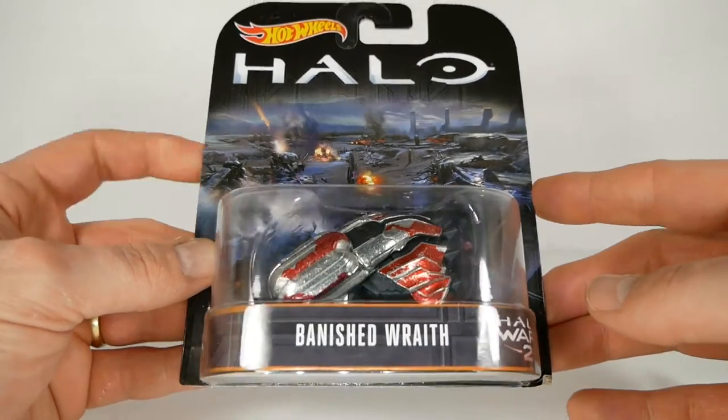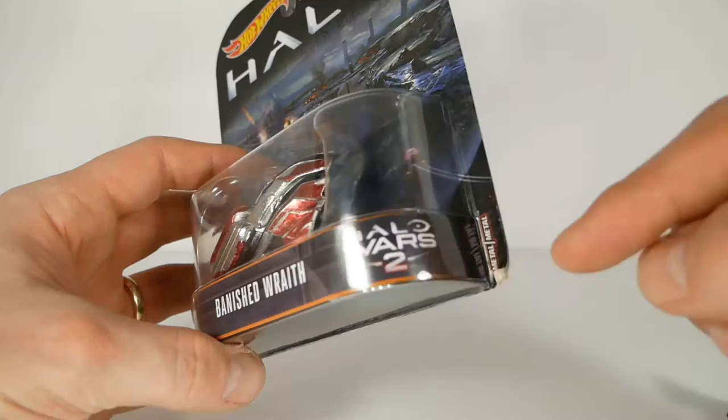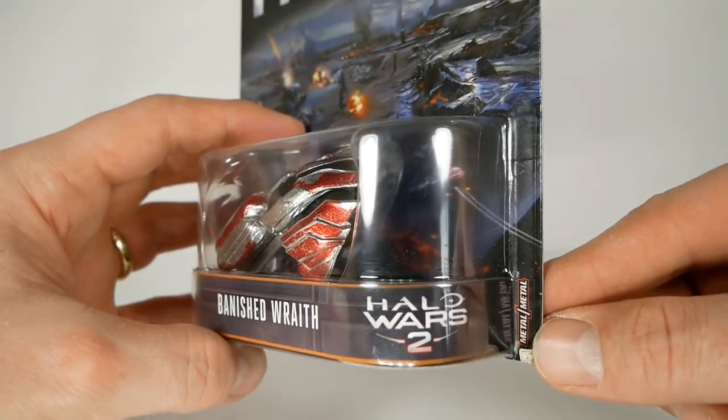We're back in this video with a review of the Hot Wheels Halo toys, diecast car things. I don't really know much about doing reviews on diecast, so I'm going to do my best. Anyhow, we're going to be doing a review of the Hot Wheels Halo figures from around February, I think. It's worth noting that these cars are done for Halo Wars 2, which just came out not too long ago.